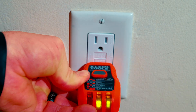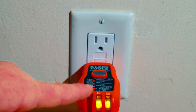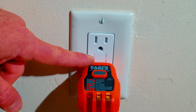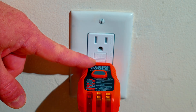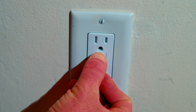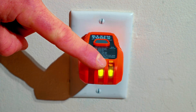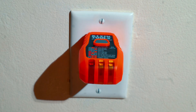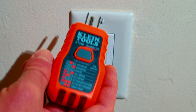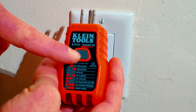We'll plug the ET310 into the outlet — you can see I have two green lights. According to the chart on top, that means it is correctly wired. The other cool thing about this ET310 is if I hold that button, it immediately trips the GFCI just like hitting the test button — I've lost my lights and lost my green LED. I'll check both receptacles: I reset it to get power again, and as soon as I hit the button it trips and I lose my power and green LED. The Klein Tools ET310 is a great option to check your outlet wiring and test your GFCIs.